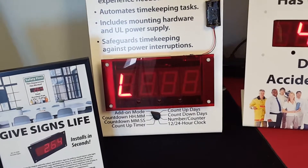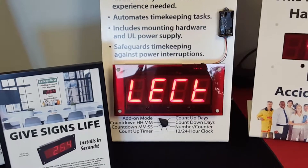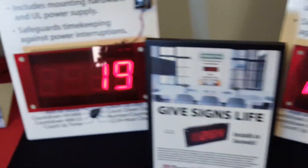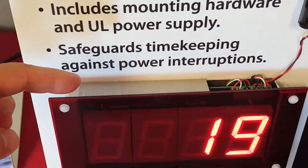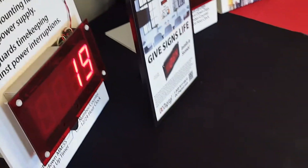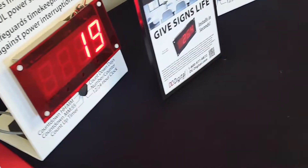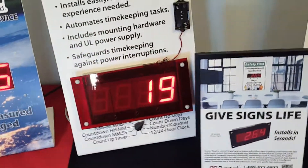You can set it as a day counter, as you can see, through a 12 or 24-hour clock, or just a static number display if you wanted to. It does come with everything you see right here with the back box and the lens. If you go to that specific product page, we do have a blow-up of how it all goes together — it's a combination, a multifunctional display.